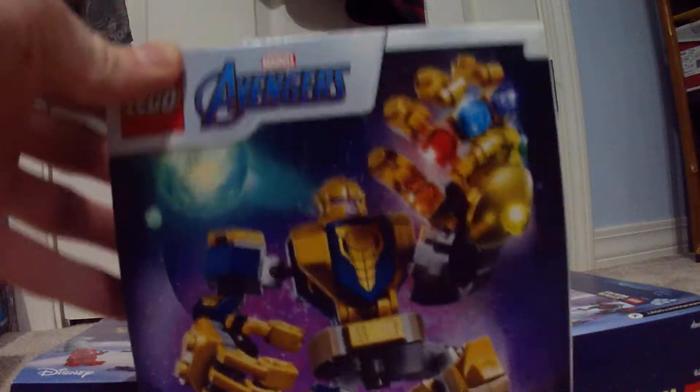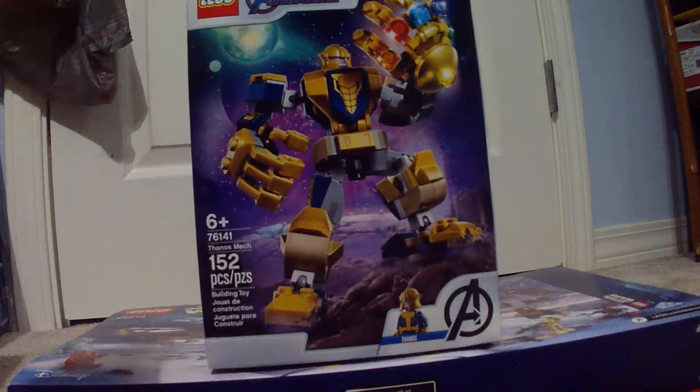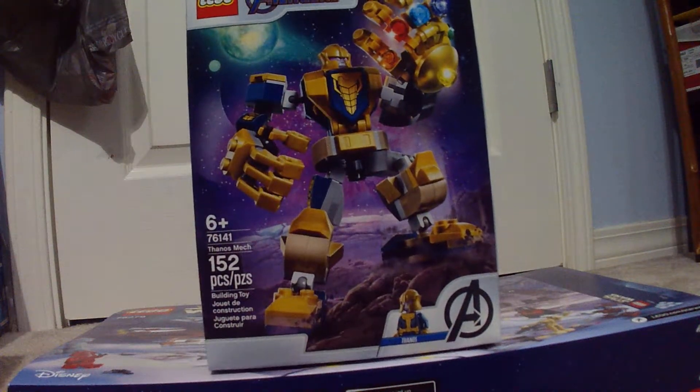I got this for St. Nicholas Day — not St. Patrick's, St. Nicholas Day. It's on December 6th and it's something the Germans do. St. Nick is basically Santa, but he comes and drops off a small present, small goodies. And this was my small goodies.